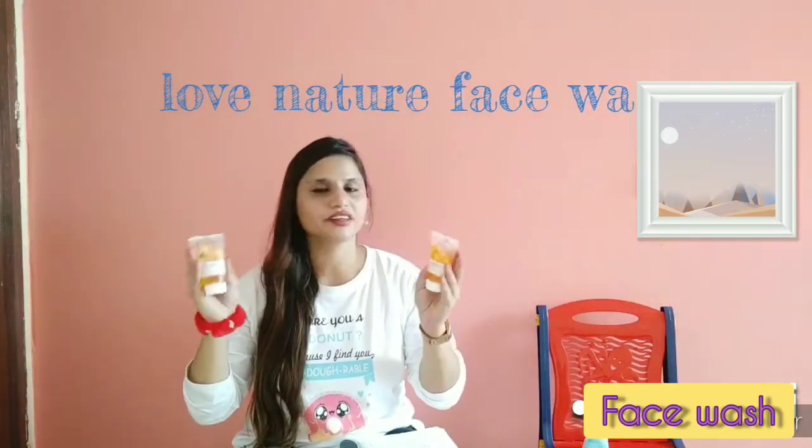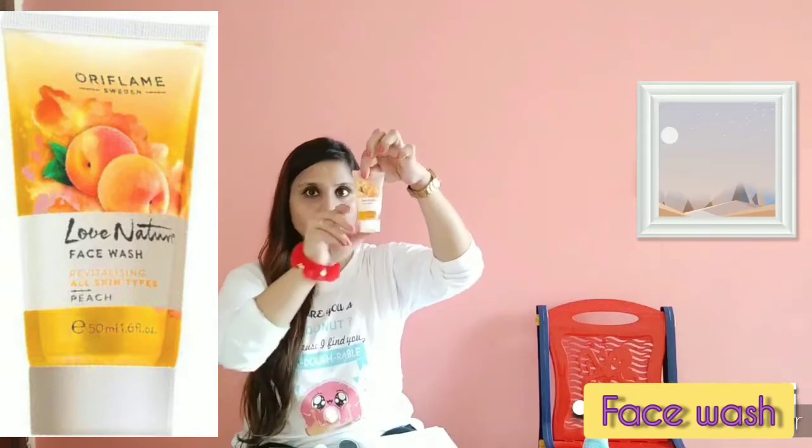These are the products — Love Nature's face wash. This is peach and orange. This is peach.